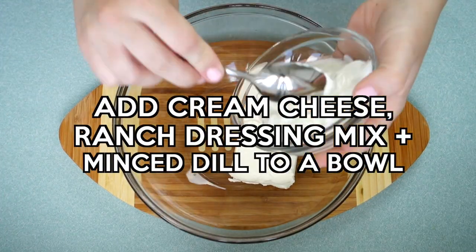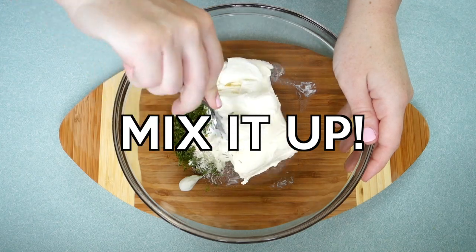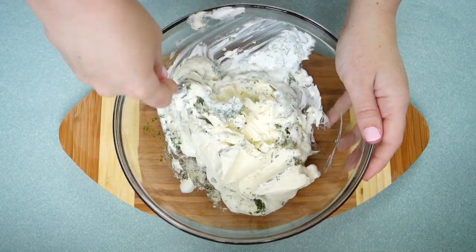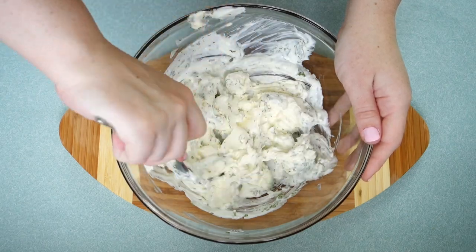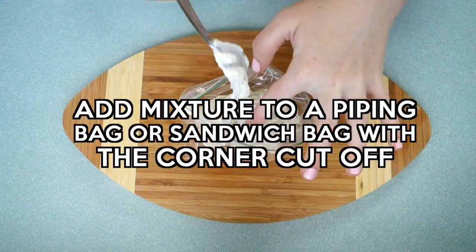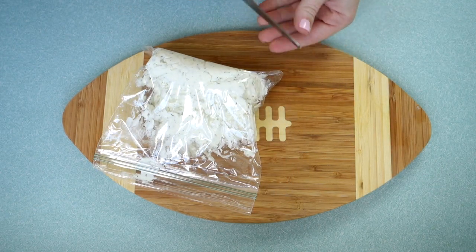Then you're going to add the cream cheese, the ranch dressing mix, and the minced dill to a bowl. Once it's all in there you can go ahead and mix it up — it does make it a little bit easier if the cream cheese is room temperature, just an FYI. Then you can add that mixture to a piping bag or a sandwich bag with the corner cut off. I didn't have a piping bag so I'm using a good old sandwich bag.